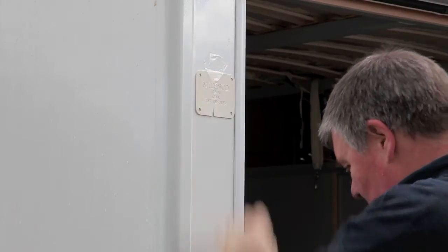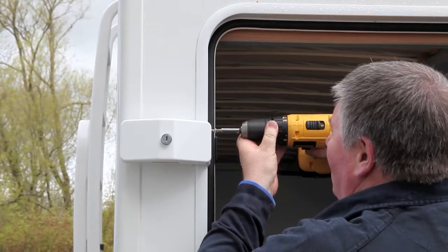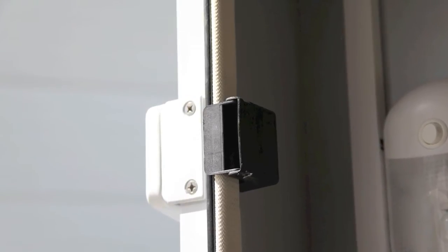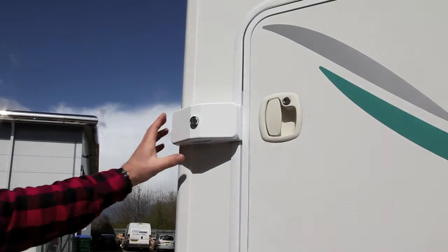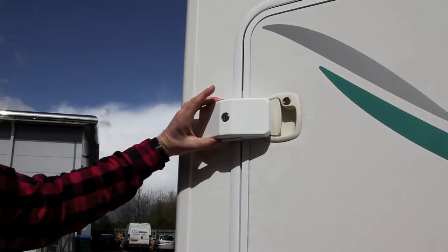It's very straightforward. Simply mark out where you're going to put your lock with the rubber base plate, and then with the unit in situ you put the pilot holes and screw in from the side into the frame. And once it's in position, operation is as simple as that.